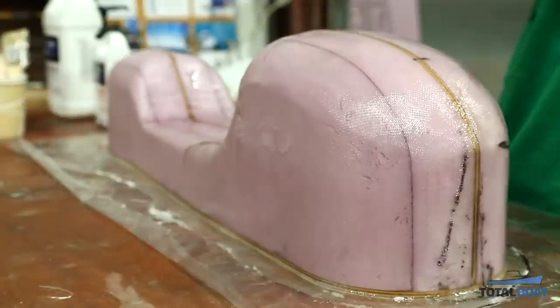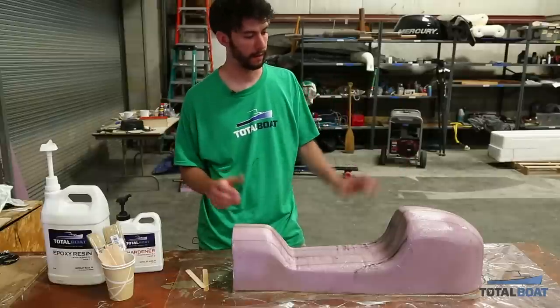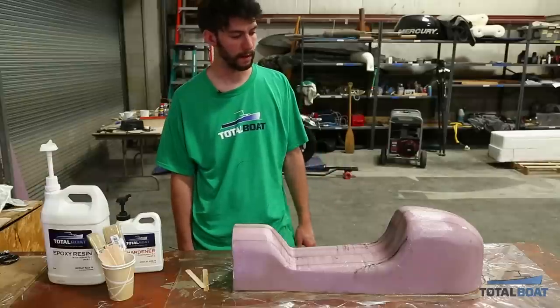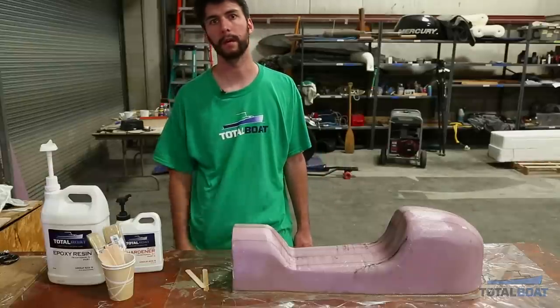Once you've done that and worked your way around the whole part, that'll leave you with a finished part fully covered in fiberglass. Now once the epoxy is cured we'll sand it down a little bit and start our fairing process.